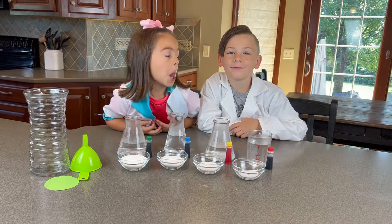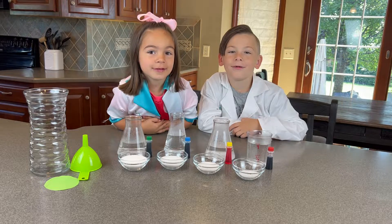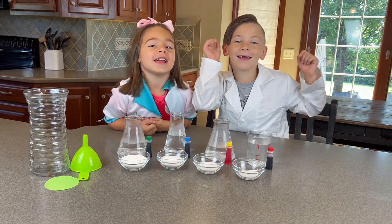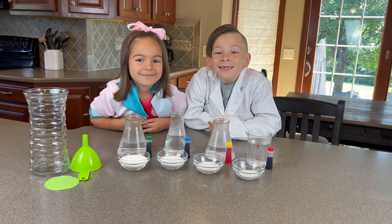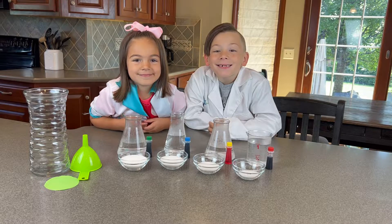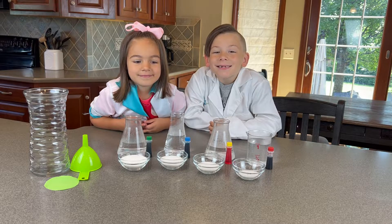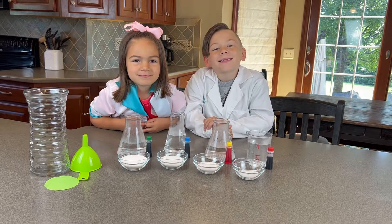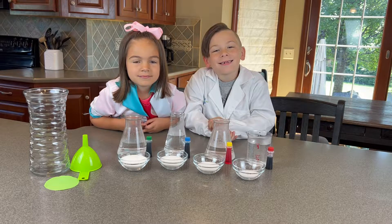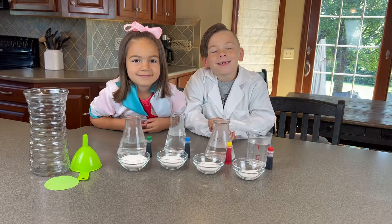Today we are going to learn about water density. Did you know that density is the number of particles in a given volume? When more sugar is added, more space between the water particles is filled. Adding sugar to the water increases the density of the water, so the more sugar in the solution, the greater the density.